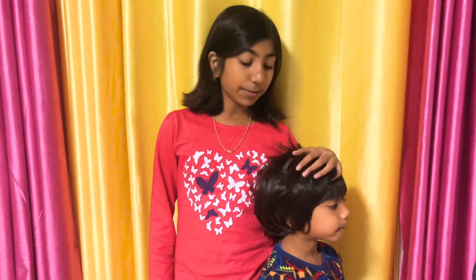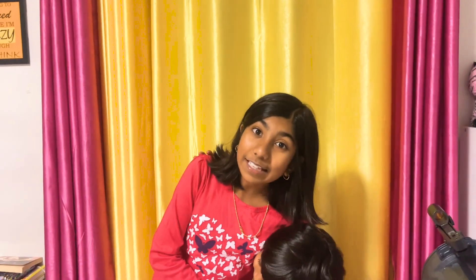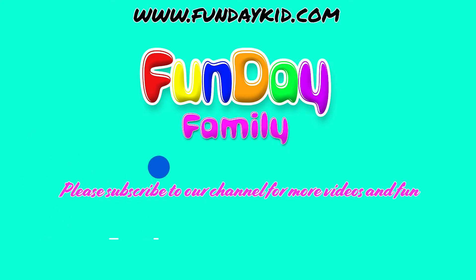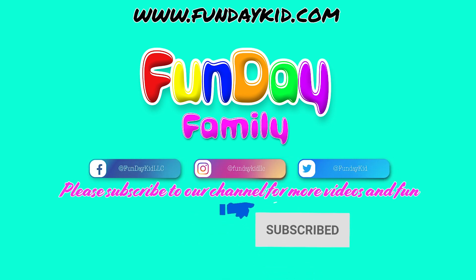Hey guys, so right now me and Opu are heading to bed. It's bedtime and tomorrow is Monday, so that means we need to head back to school. That's the end of today's vlog episode. Please like, subscribe, and share our videos if you want to see us again. Bye! Thank you for watching. If you want to see more videos, don't forget to subscribe. Bye.